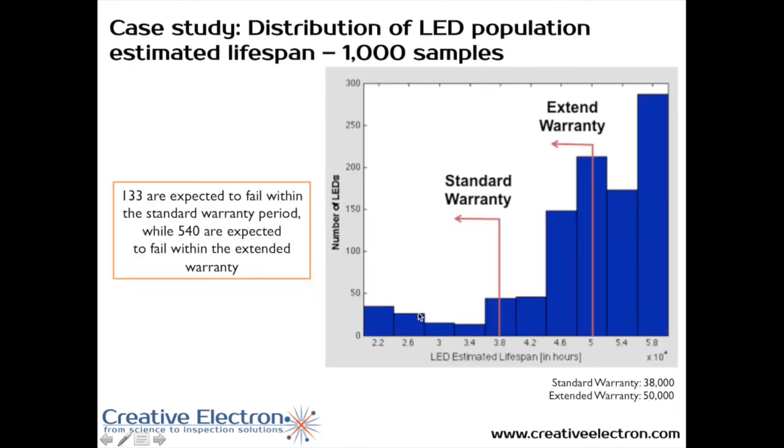Based on those two plots — lifespan as a function of temperature, and temperature as a function of void area — we were able to determine lifespan as a function of voiding. Out of the 1,000 samples inspected, 133 were expected to fail within the standard warranty period, and 540 — over 50% — were expected to fail within the extended warranty period.